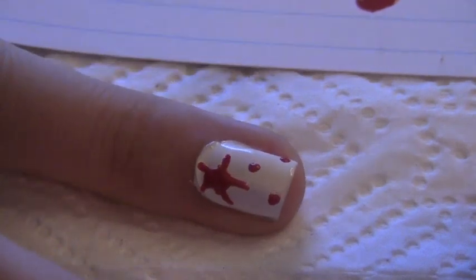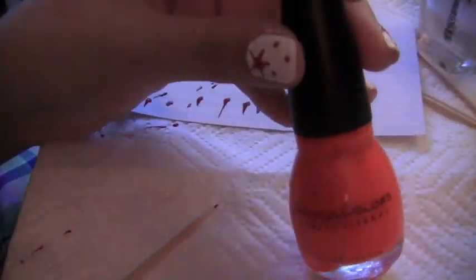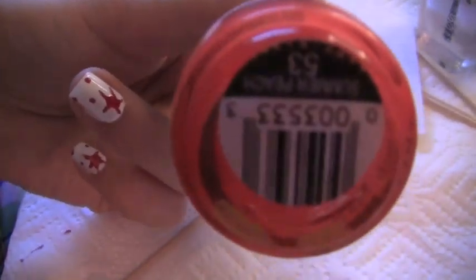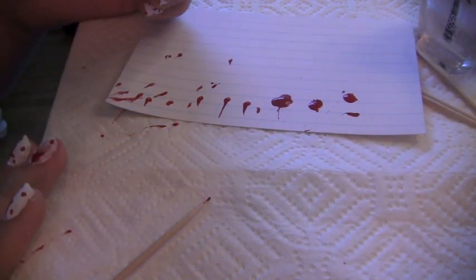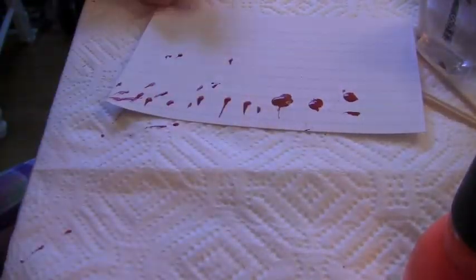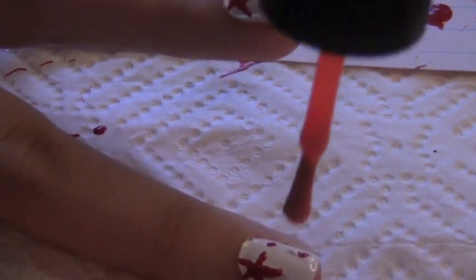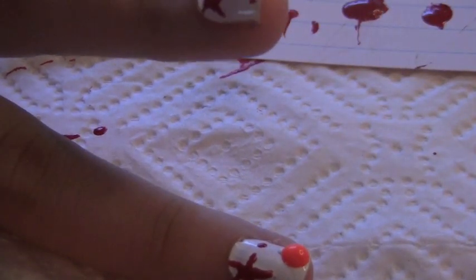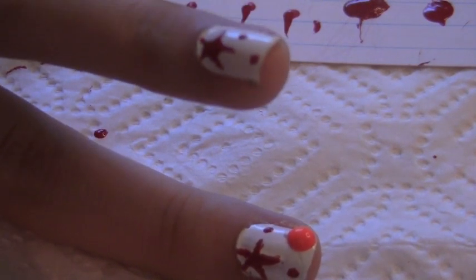What I like to do is add a glob of red nail polish onto my paper and then dot it — it just makes it easier. Then you're going to do this to each nail. Once you have all the red splatters on your nails, it should look something like this. Now I'm going to use the orange, which is the Sinful Colors nail polish in Summer Peach — it's a really neon orange, sorry if it's not coming up well on camera.